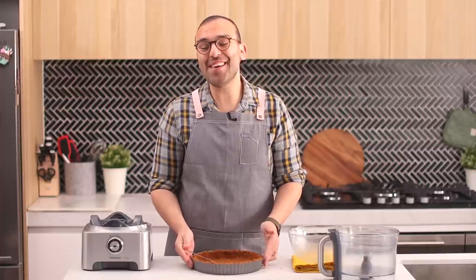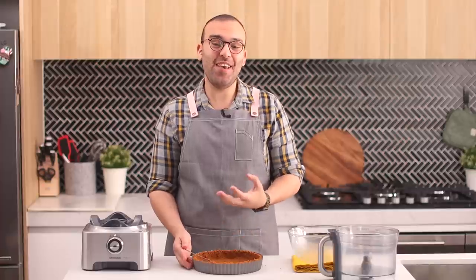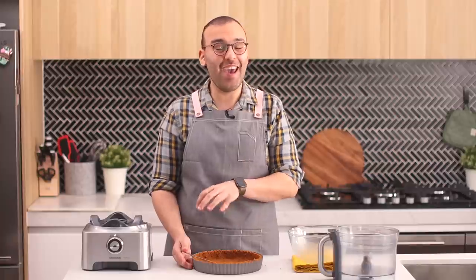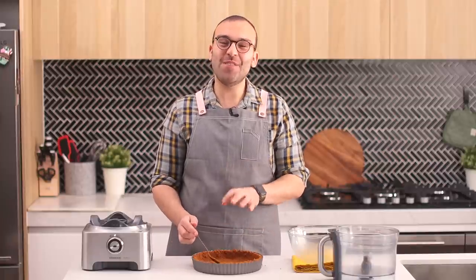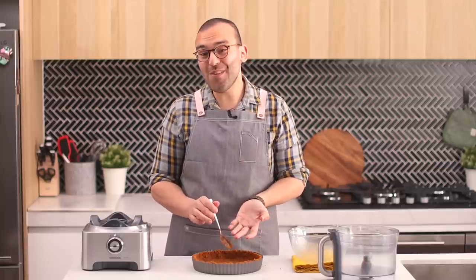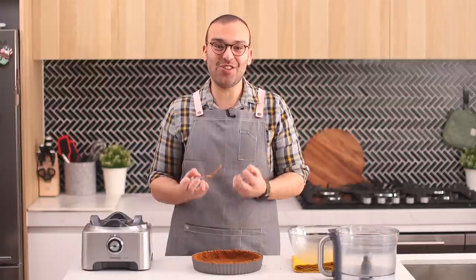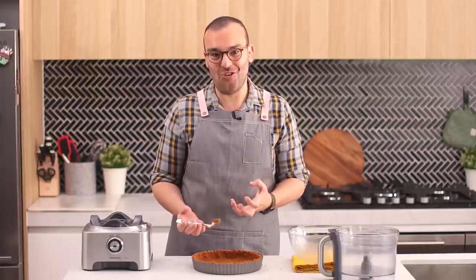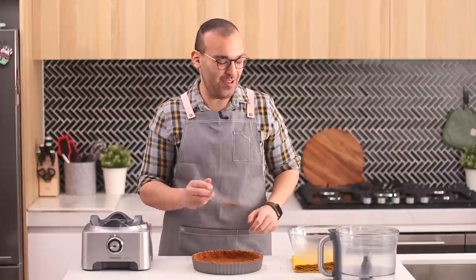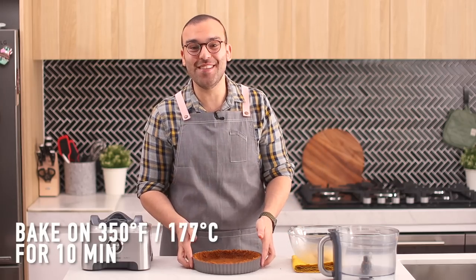We're going to bake this for 10 minutes in the oven. Once it's finished baking and golden brown, let it cool down completely before adding any fillings, because if you add fillings while the crust is warm you risk the crust soaking in those fillings and becoming soggy. Make sure any fillings are cooled completely too.